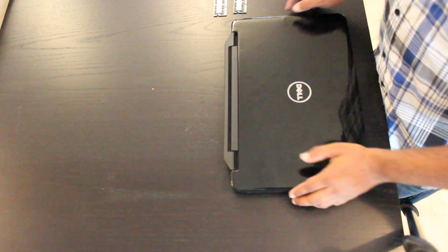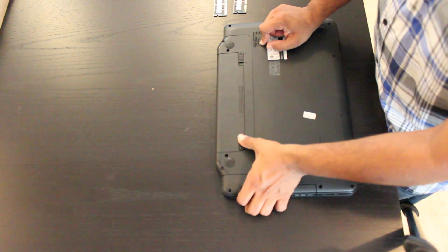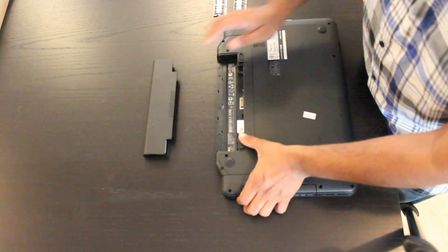To begin, what you want to do is turn over your laptop and release the battery. Move the clip to the right and then release the battery by moving the other clip to the left. That will then release the battery.